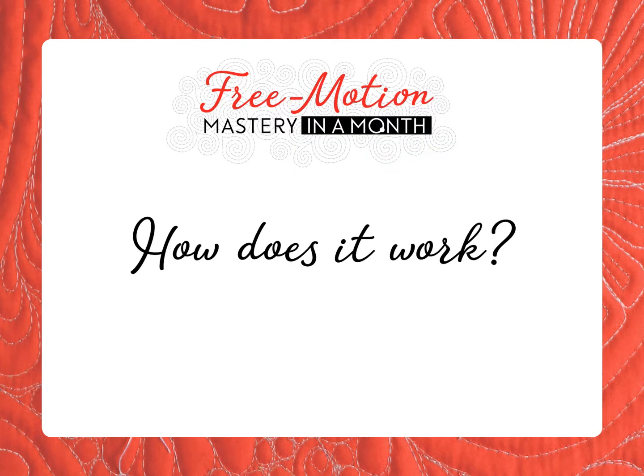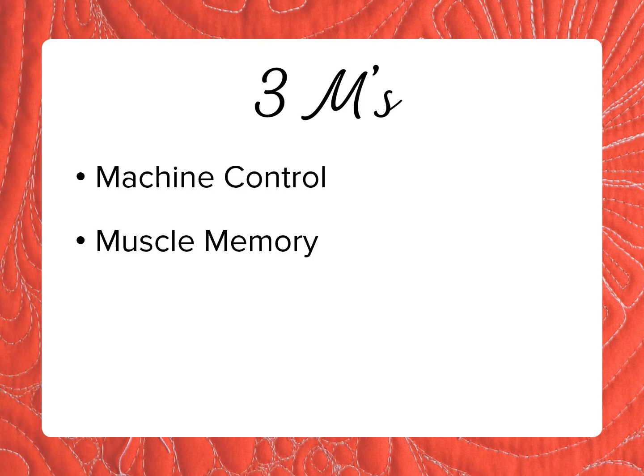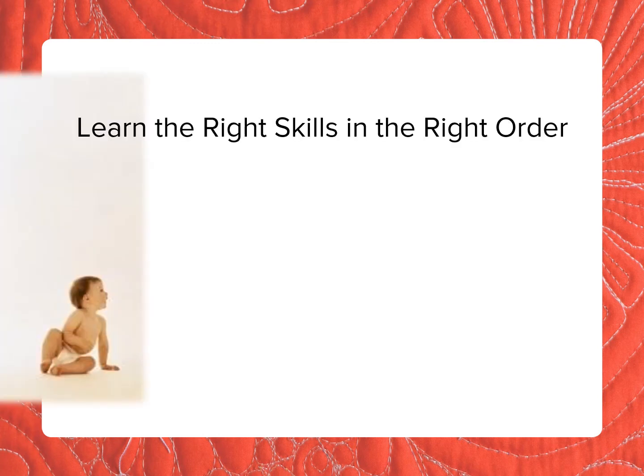So how does it work? Free Motion Quilting is a combination of three complex skills I call the three M's: machine control, muscle memory, and a mental map. Each of these skills requires different brain and body functions. Quilters struggle when they just dive in, because learning all this at once is like trying to sing while listening to three songs at once. Another reason quilters struggle is that they try to learn skills out of order. Simply put, it's essential to learn the right skills in the right order.